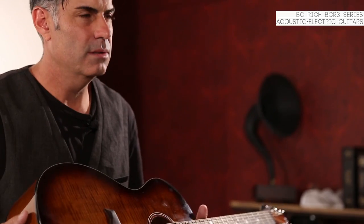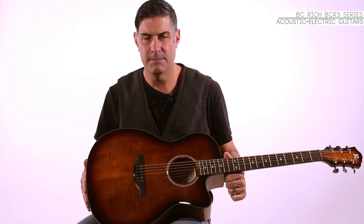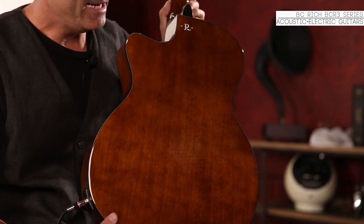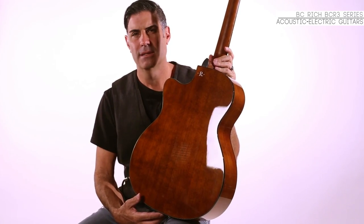It features a real flame maple veneer — not a photo flame, it's a real piece of wood. The back and sides of the BCR3 are made of Sapelli and the neck is made of mahogany.